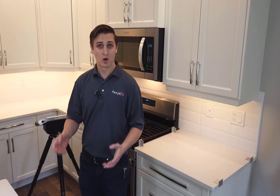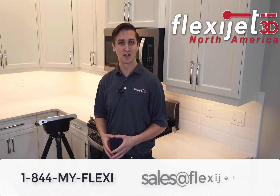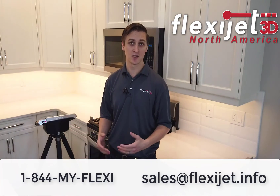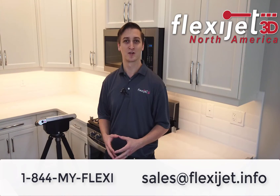Thanks so much for watching. Please contact us at 1-844-MY-FLEXI or sales@flexijet.info. We'd love to do an interactive online demo with you where you can control the FlexiJet and see for yourself how FlexiJet's next generation technology makes measuring easy and accurate.